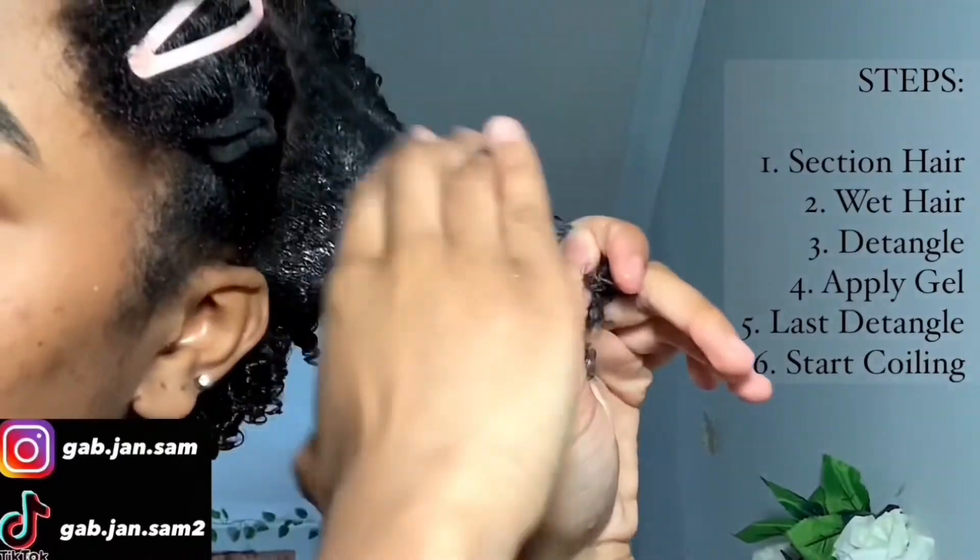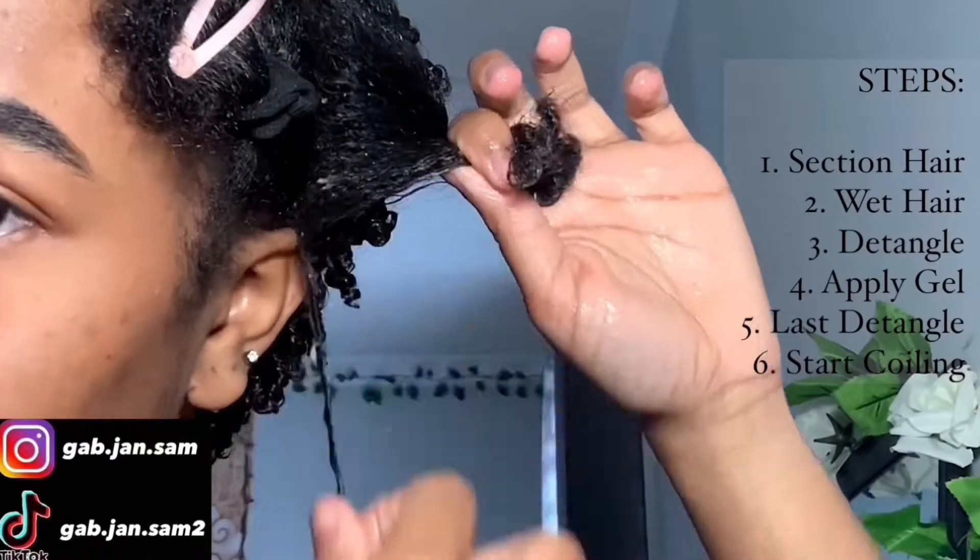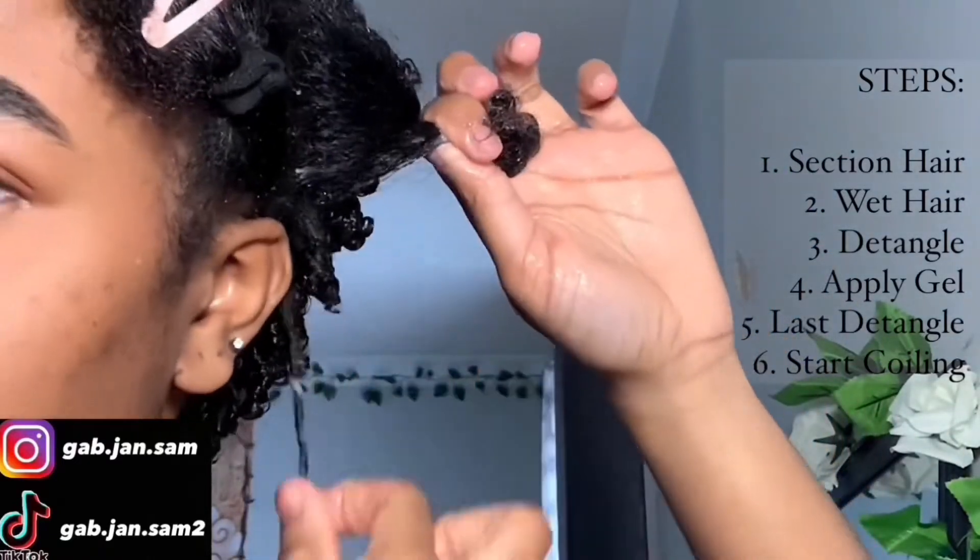As y'all can see, I start off by detangling my hair first, then applying gel, and once I put the gel through I detangle it again just to make sure the gel is evenly distributed throughout the section.